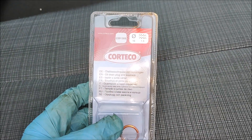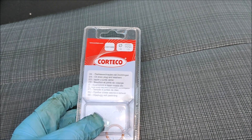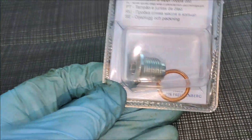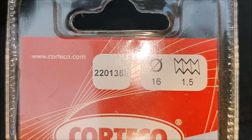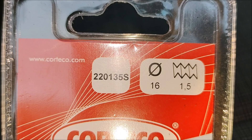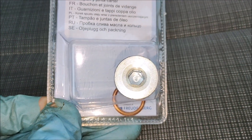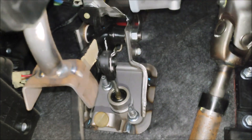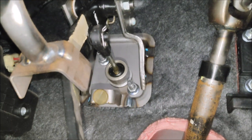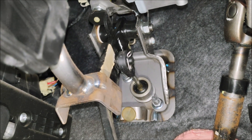It's Tuesday afternoon and I've got myself a 16mm M16 bubble 1.5mm sump bolt. First thing I'm going to do is take the split pin off the clutch pedal that you can see there in the middle, and then I'm going to unbolt the master cylinder.